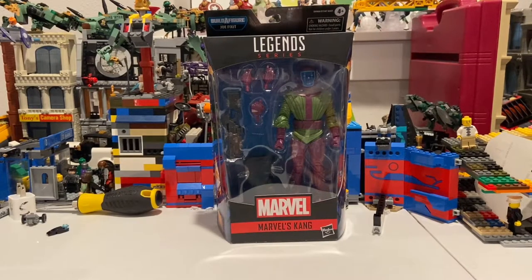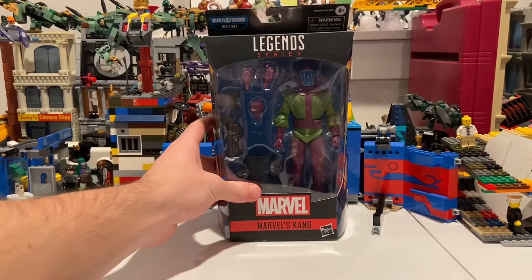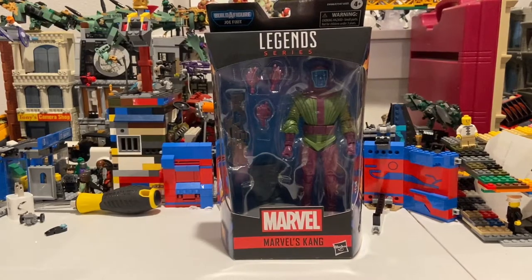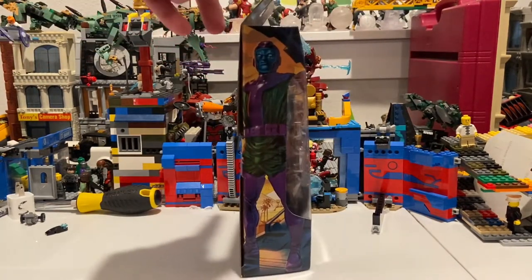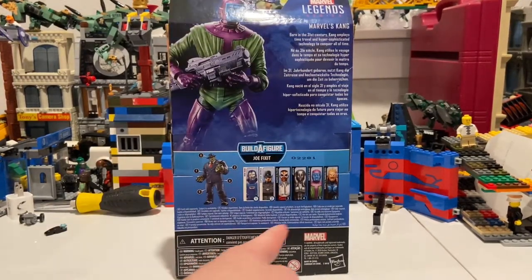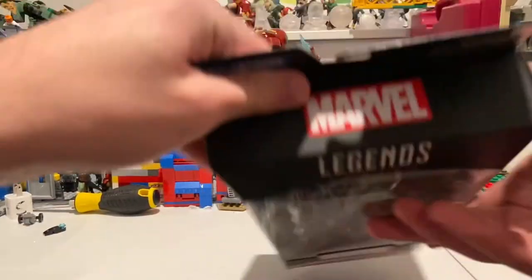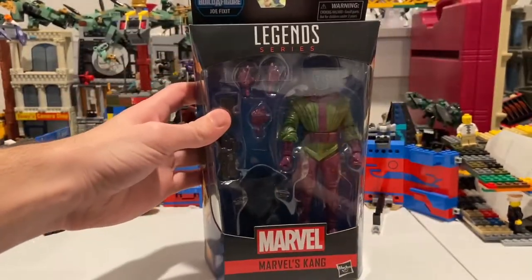Hello everyone, this is Hunter Collector here with another action figure review. Here we have the Marvel Legends Kingpin. A lot of people haven't found him yet — he's actually supposed to come out November 11th. I found him at my Target today. Here he is from the front, here's the side art, here's the back if you guys want to pause and read. Here are all the figures in the wave to build Joe Fix-It, and here's the Marvel Legends logo on the top.